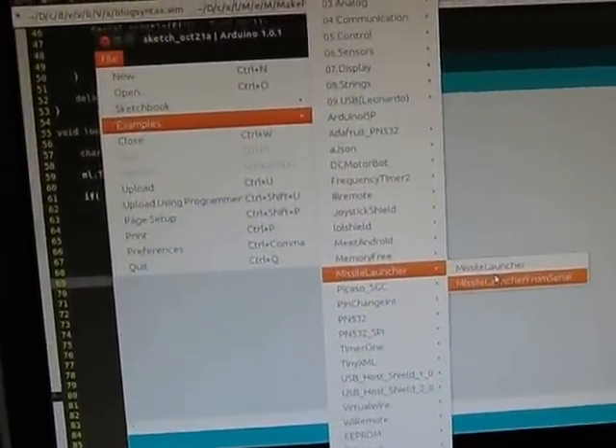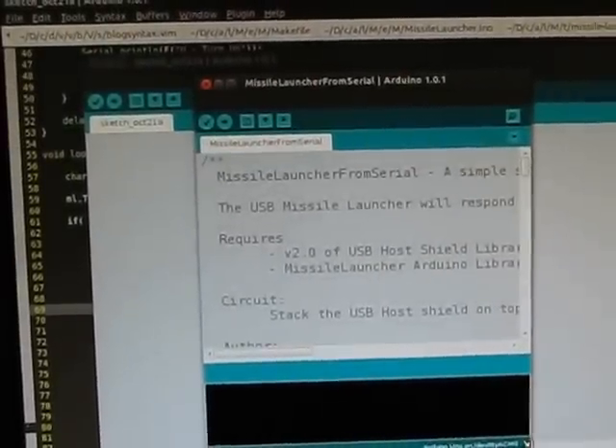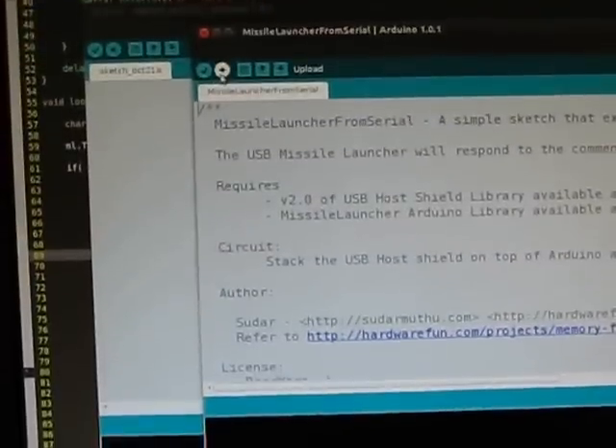Now let's load the sketch. There is a library, so I'm going to open the examples in the missile launcher library and upload it.